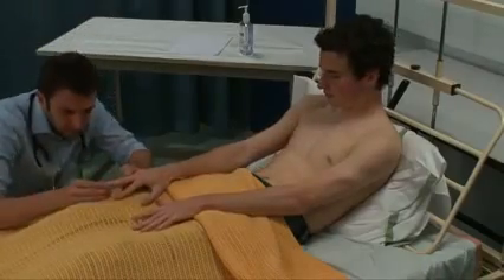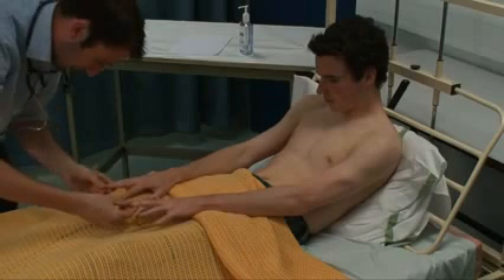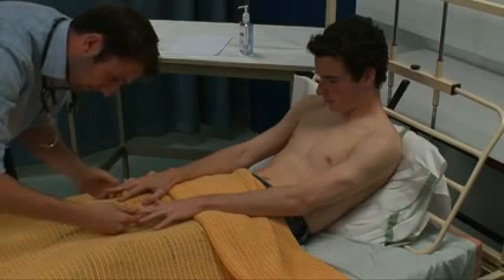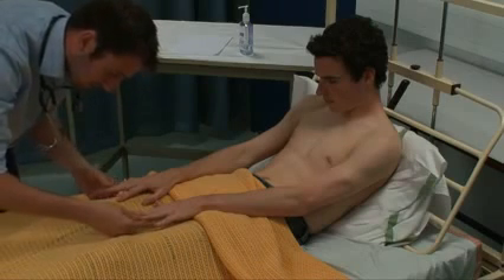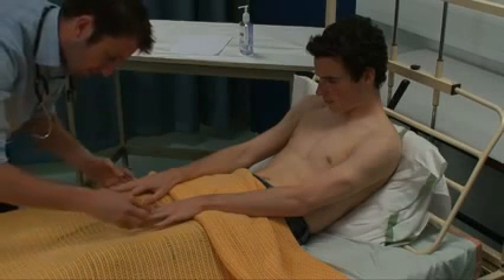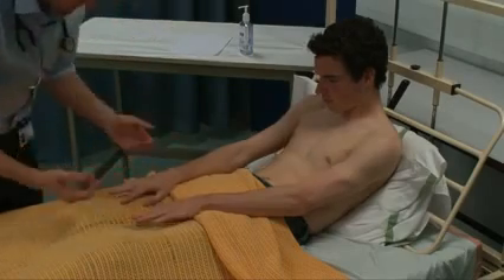Can you just have a look at your hands? Thank you. So there's no clubbing, splinter hemorrhages, or koilonychia. Capillary refill is less than two seconds. There's no peripheral cyanosis or Osler's nodes. There's no tar staining in the fingers and there's no tendon xanthomata.